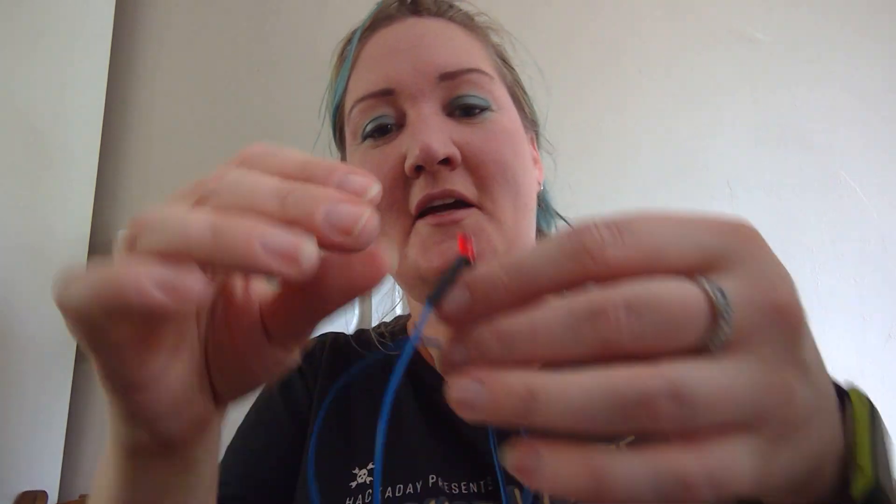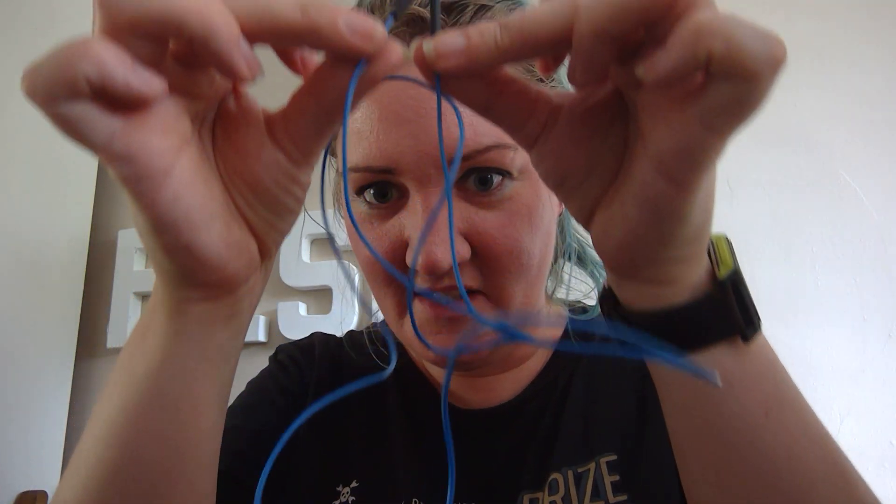Okay, so there we go — I've got two bits there. All I need to do is shrink the heat shrink. Everybody's going to turn me off because I haven't got any PPE or anything like that, and I'm just using it near my fingers, but I'm going to shrink it with my soldering iron for ease of not having to go and get a heat gun.